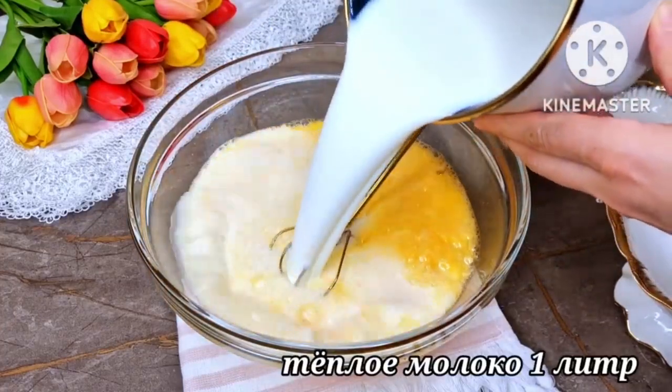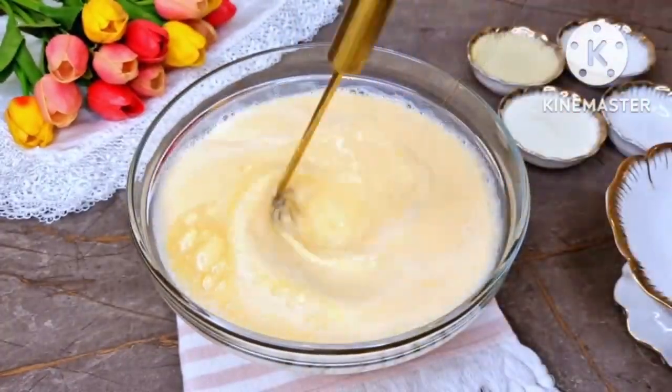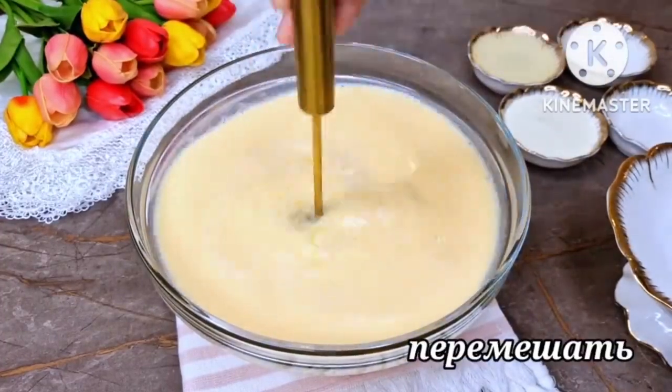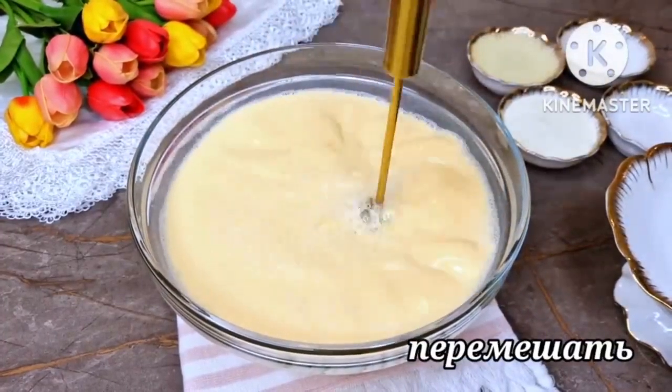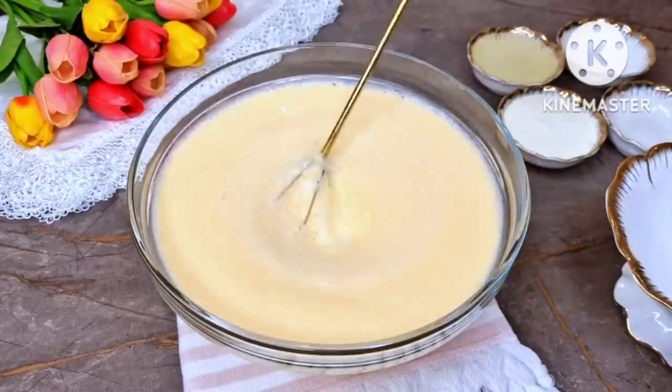Add 1 liter of warm milk and mix well. Then add 8 tablespoons of vegetable oil.